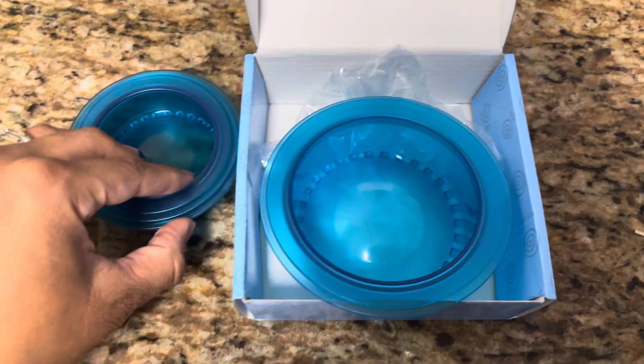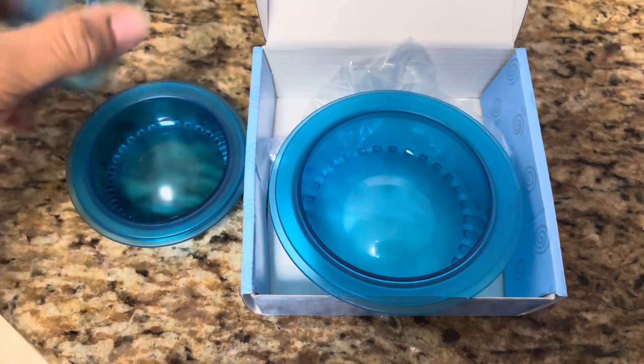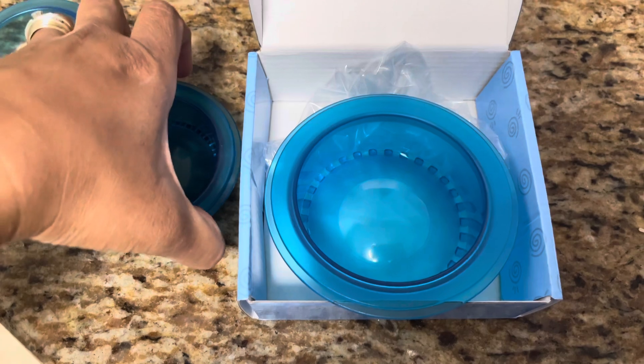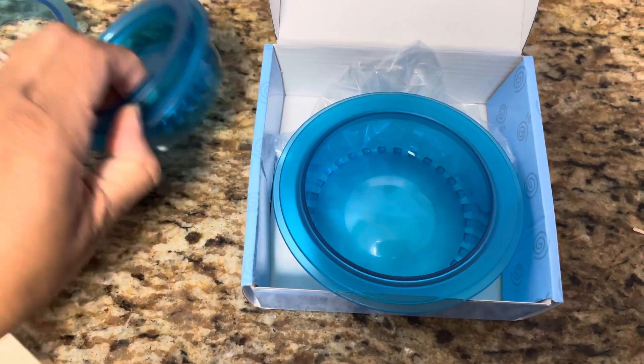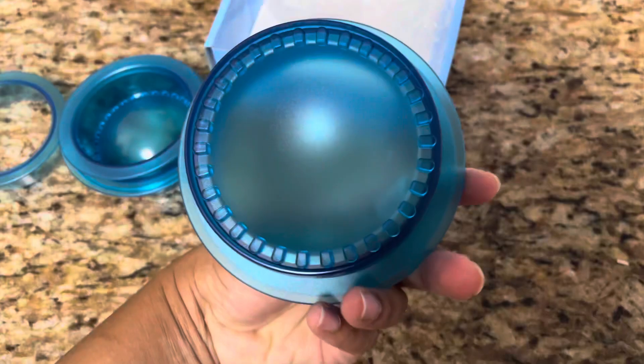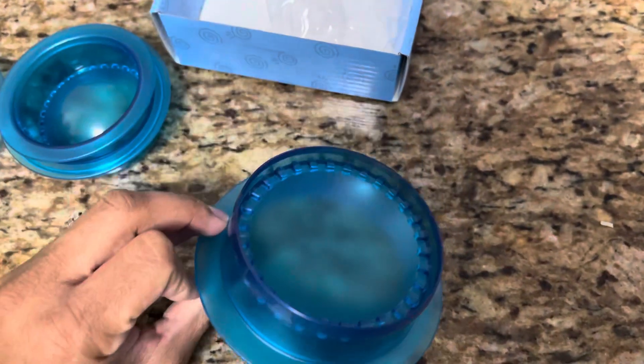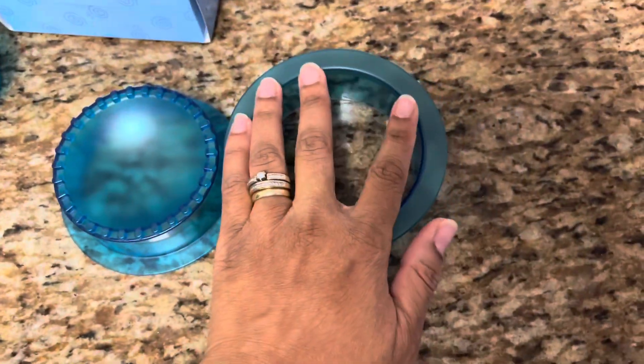You can make your own uncrustables. You can do two or three sizes, I believe, and it comes with five pieces. I'm most likely going to be using this one — this size is more what I'm looking for. You just take this piece, cut your sandwich, and then you push this part in.